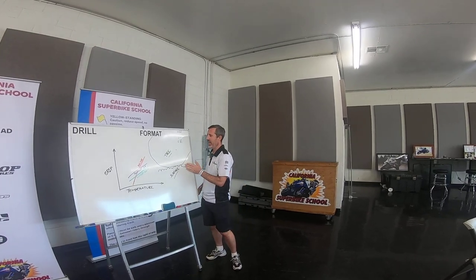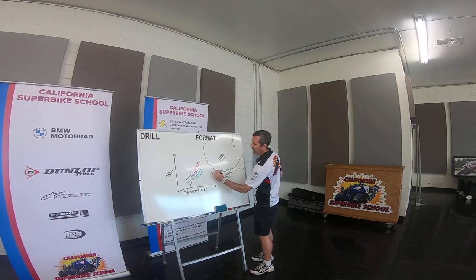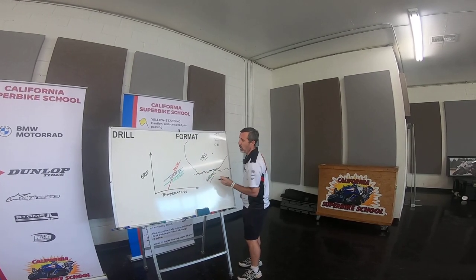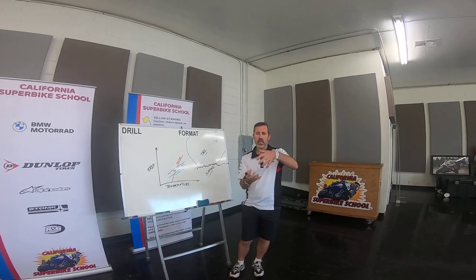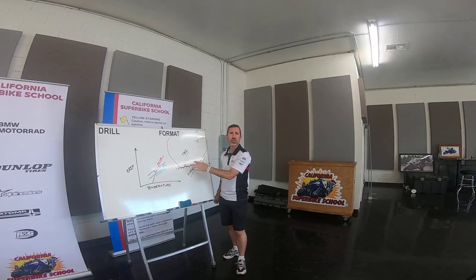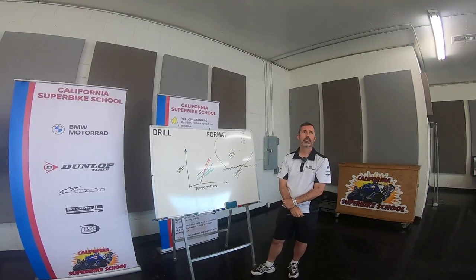If you have an apparent contact patch of, let's say, this big, your actual contact patch is going to be a lot smaller — effectively even one-tenth of that depending on the type of tire. As a tire warms up, what it ends up doing is deforming and actually pressing into these nooks and crannies so as to give you more surface area to grip. With a warmer tire, this keying becomes a lot more efficient, and your effective contact patch actually might even be larger than the apparent one.